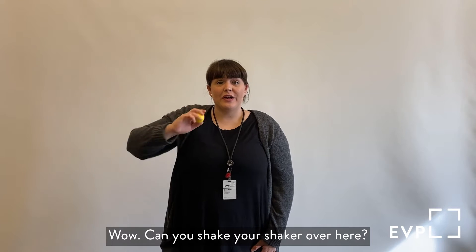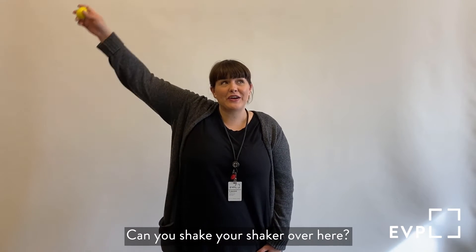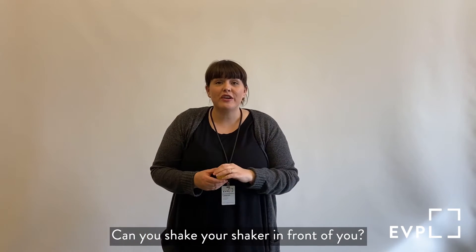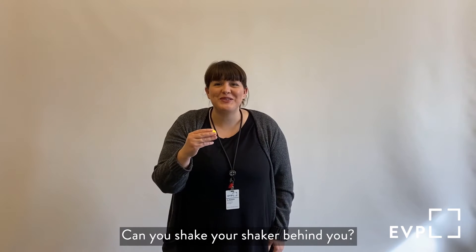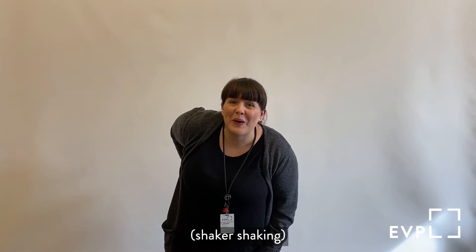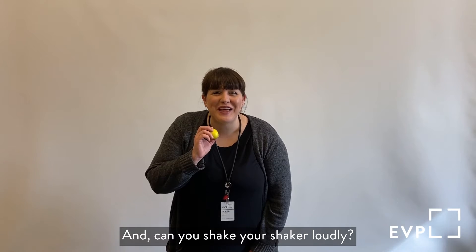Can you shake your shaker over here? Can you shake your shaker over here? Can you shake your shaker in front of you? What about behind you — can you shake your shaker behind you? Behind your back? Awesome. Can you shake your shaker quietly?